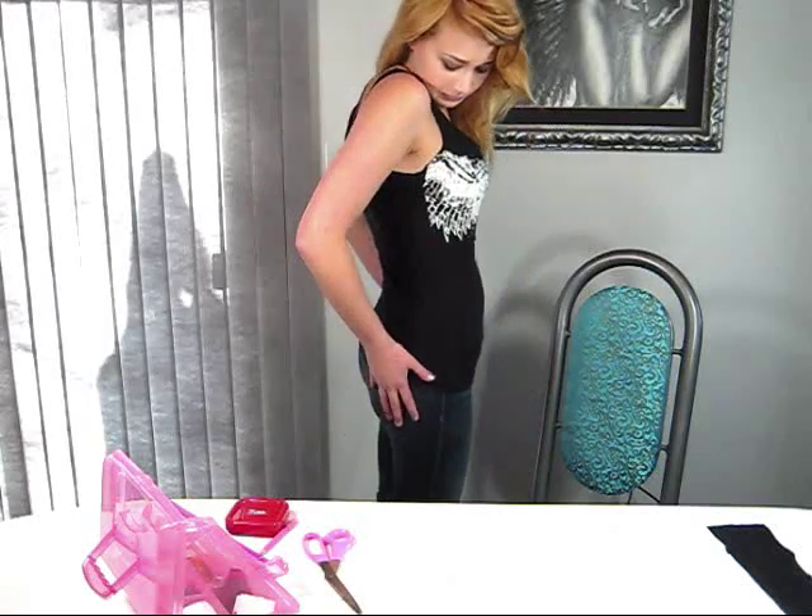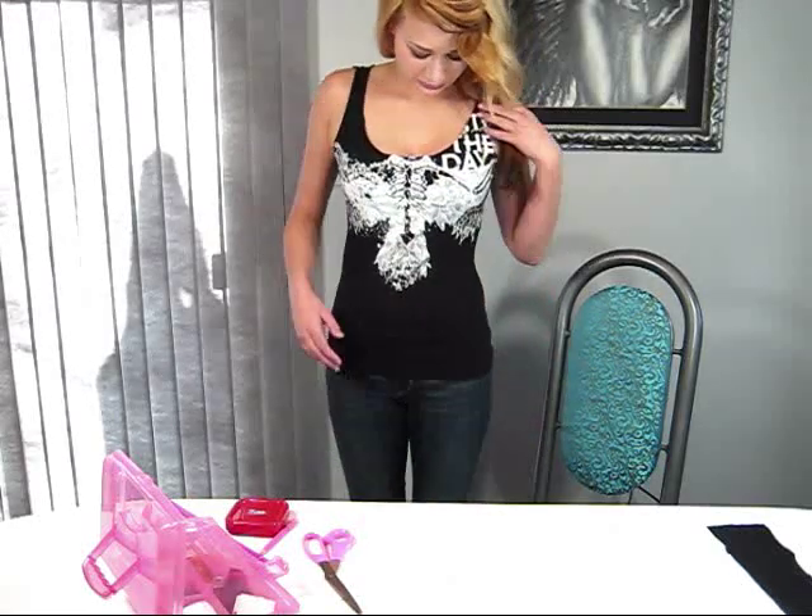As you guys can see, this shirt is definitely now fitted to me. It looks a lot more girly — at least I think so — because it's showing off my girlish figure.